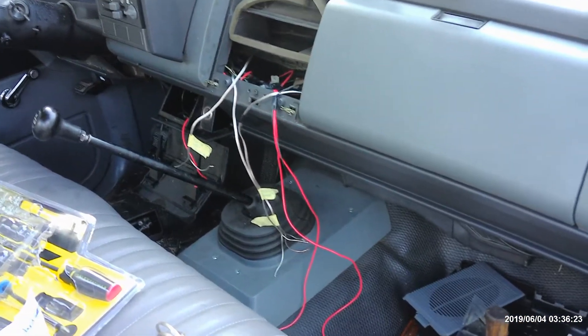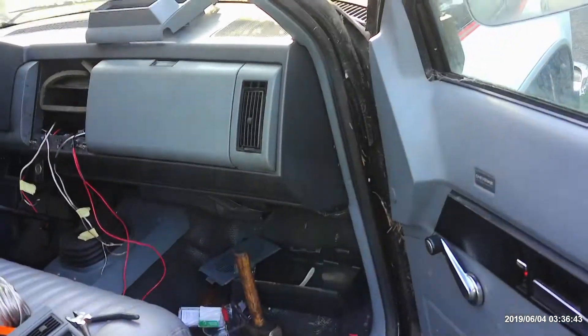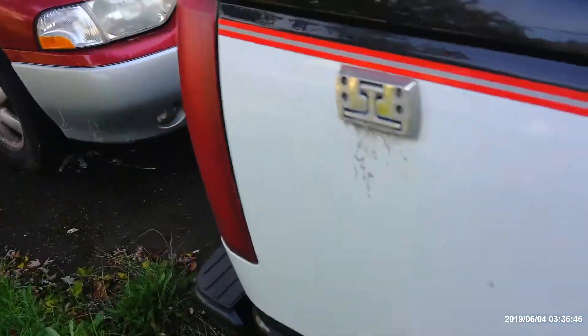Now, what I did for power: all I did was, you've got this plate right here. A lot of people are going to tell you you have to remove that — that's false. You don't have to remove that. I just hooked up a ground wire right to it with the screw, so you don't have to run it out to the dash. I'm going to show you how we hooked up the constant and the switch power.